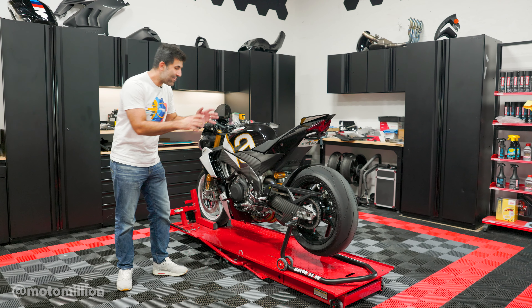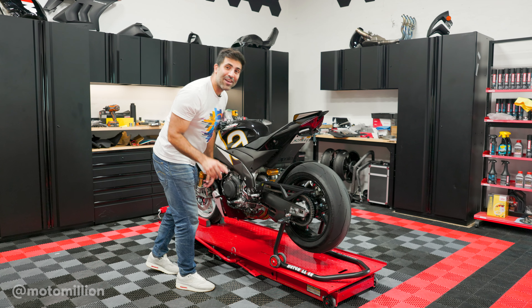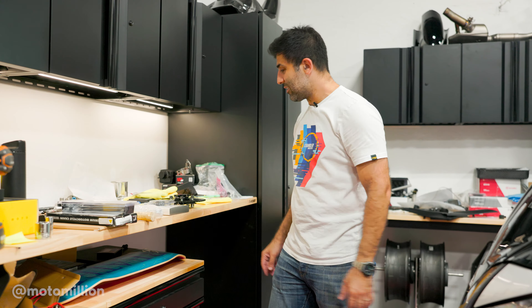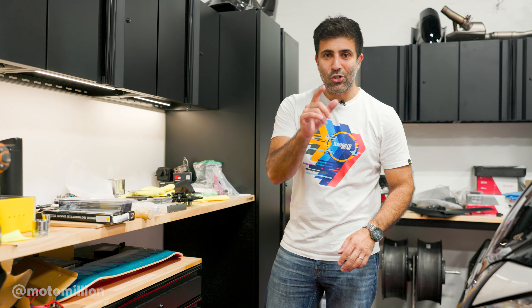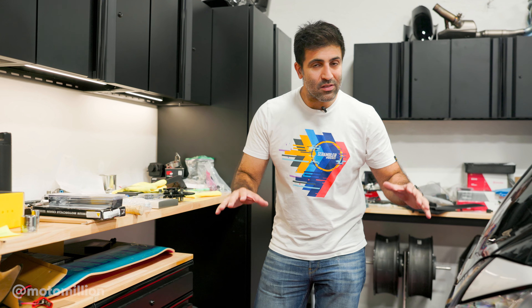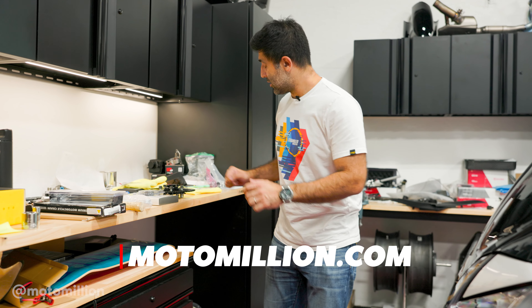What's up guys, Manny from Motor Million. Everything you see over here, excluding the swing arm, is going off and not going back on. Pardon my mess here because I've been shopping at Motor Million picking up all these parts for our 200 V4. I want to mention that all the parts we use in this video are in the link in the description below. Let's get to it.